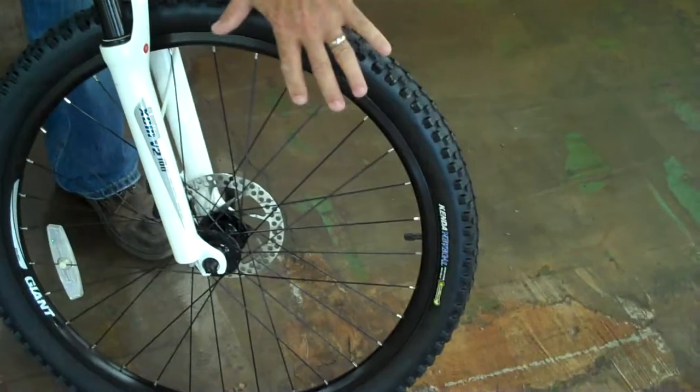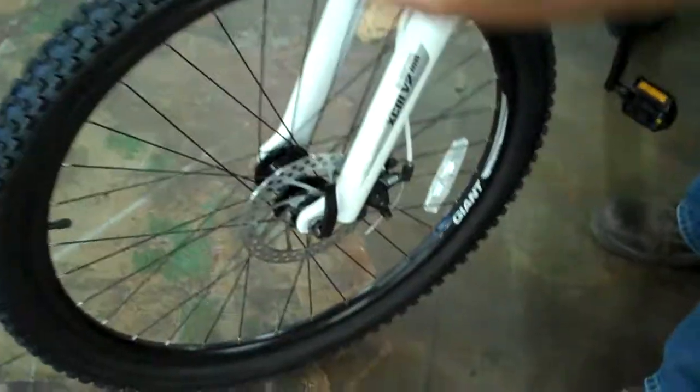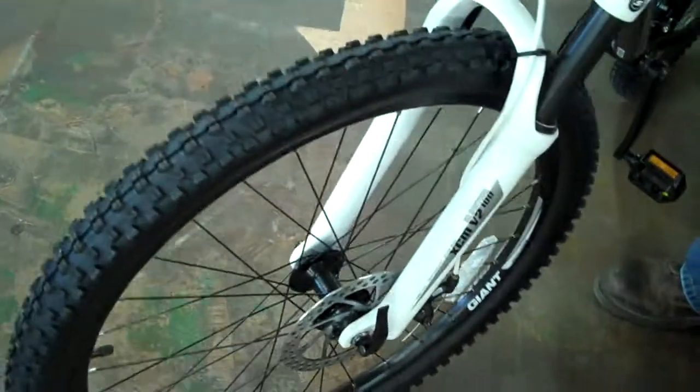The wheels on this bike are double wall wheels, so they're really strong. The brakes on this bike use a new Tektro disc brake. The tires are Kenda Nevegal tires, one of the best tires for any bike, let alone a bike in the $500 price range.